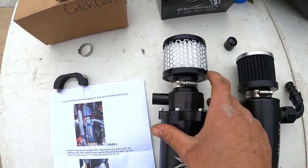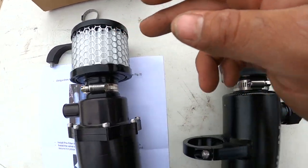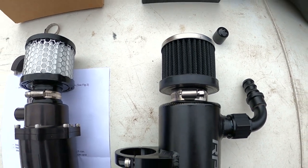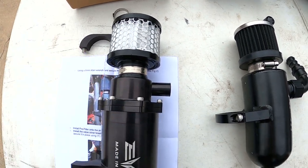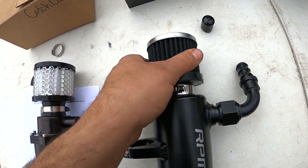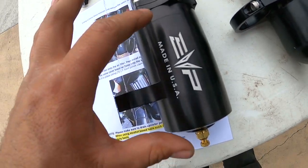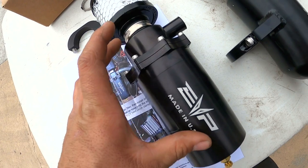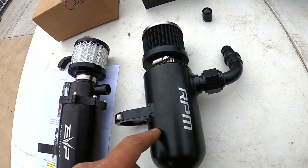Both catch cans have filters at the ends so fumes enter the can and exit through the filter, keeping oily blow-by off your cage and components. The EVO's air filter is more of a paper-style filter, whereas RPM's is more of a K&N style — not sure which lasts longer. The EVO unit is a CNC two-piece design, two machined halves sandwiched together, which looks really nice. The RPM one is a welded tube design with fittings welded on the sides.